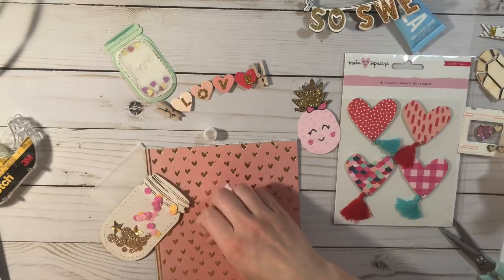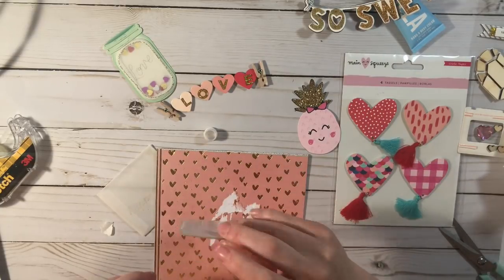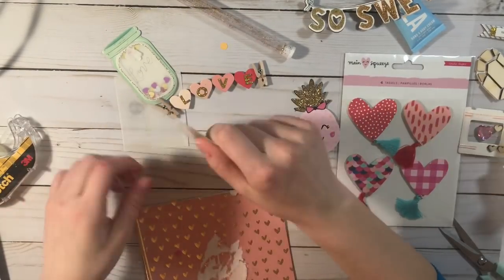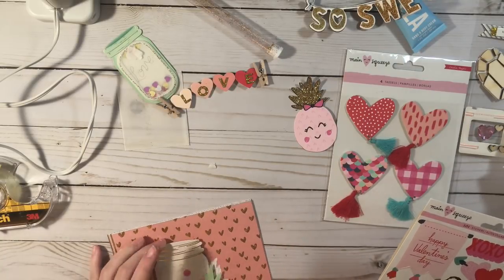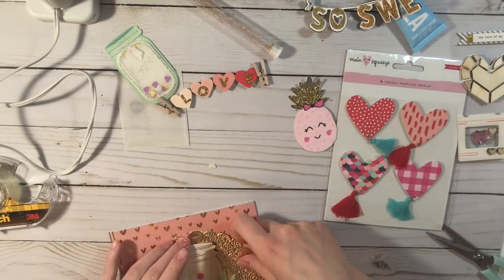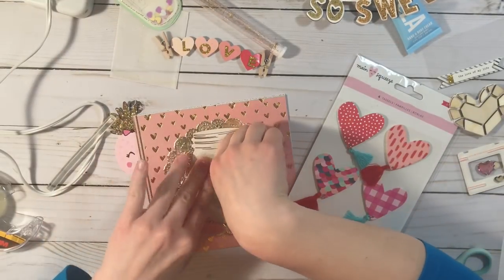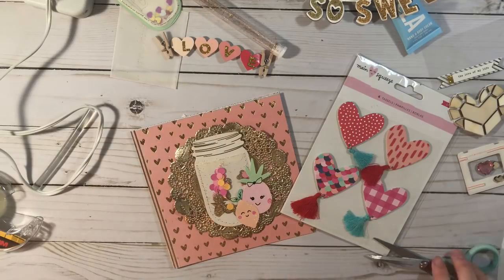I'm using this mason jar embellishment from Crepe Paper — I believe it was from the Snow and Cocoa collection, and they also had it for one of their older summer collections. They basically have a little clear pocket in the front that you can fill with stuff, so I added some sequins and some confetti, then I put some hot glue on the top so they wouldn't escape, and just put it on some foam tape. Then I added that little pineapple sticker and the pineapple ephemera.